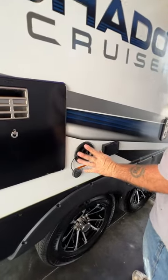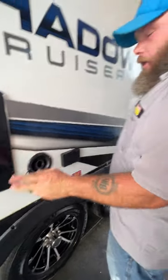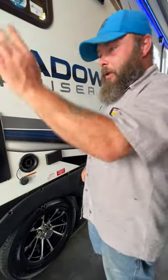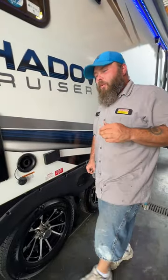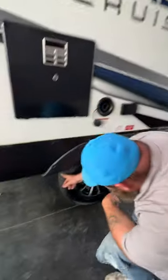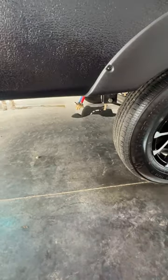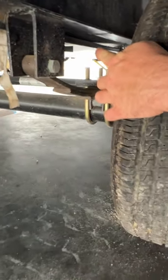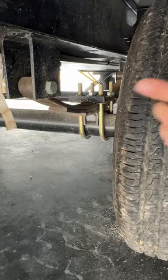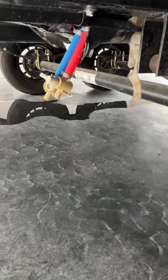Next we've got our fresh water fill. This is gravity fed, so you stick the hose in and let it fill. You want to read the monitor panel inside so that you know when it reads full to shut off the water. When you go to drain this, it's going to be located down here behind the tire — there's a blue valve right there. You just open that valve and it'll start draining the tank.